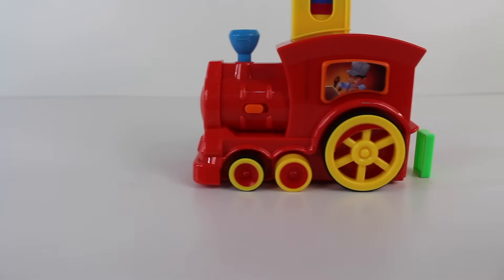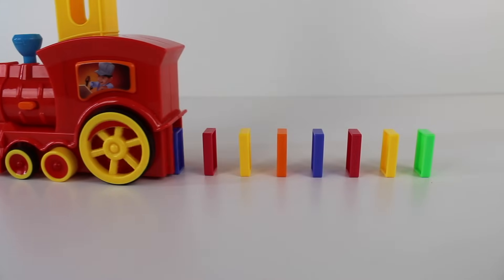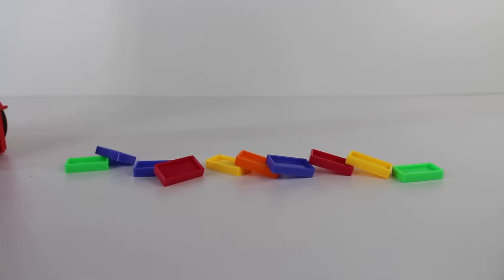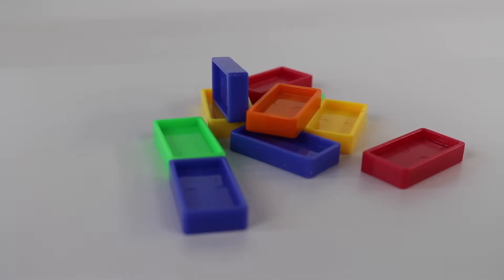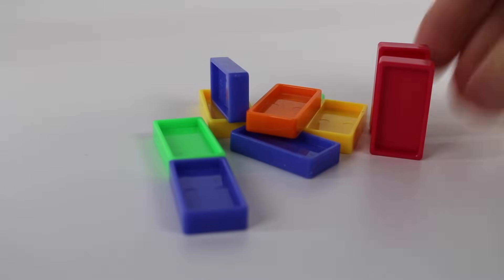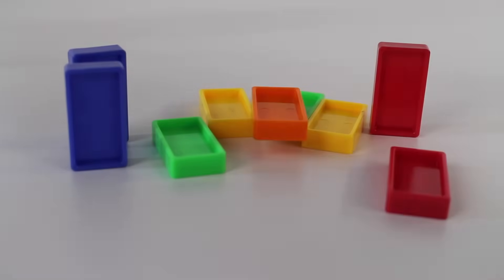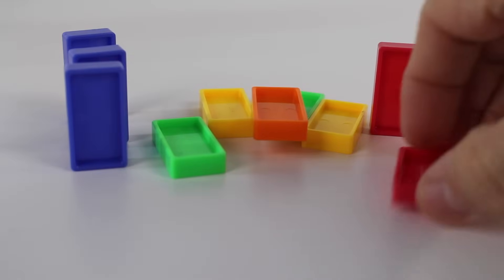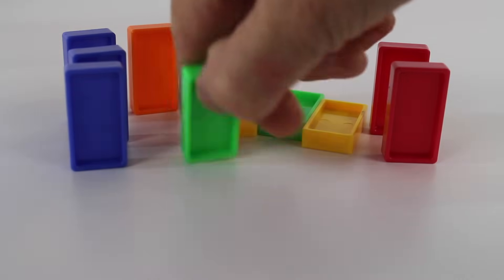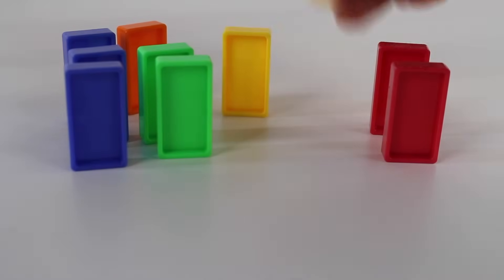One, two, three, four, five, six, seven, eight, nine, ten dominoes. What color of dominoes do we have? We have two red dominoes. We have one, two, three purple dominoes. Oopsie. We have an orange domino. We have two green dominoes. And two yellow dominoes.